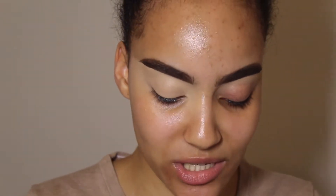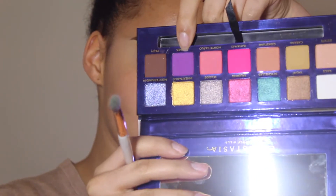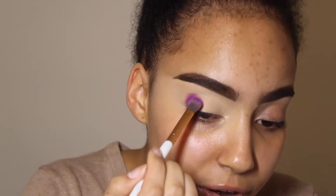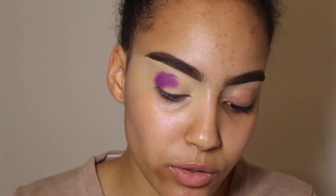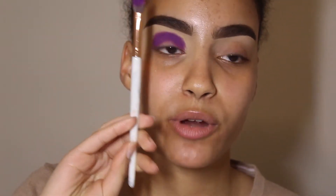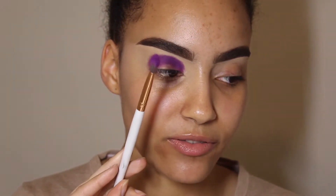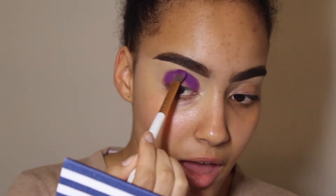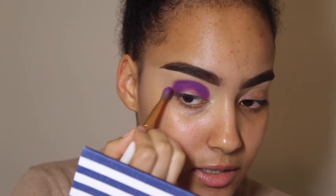For the first shade I'm going to grab Cannes and pack it into my crease. Right off the bat this shade is extremely pigmented and I love the tone of this purple. We all know Norvina is iconic so I'm expecting only the greatest from this palette. I took this on the ABH Cosmetics number eight brush — a little flat blending brush — and I'm buffing the edges slightly.